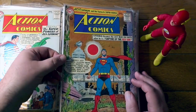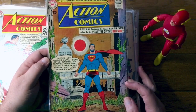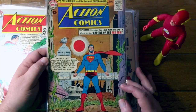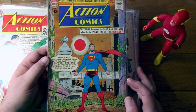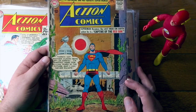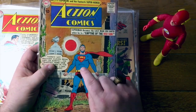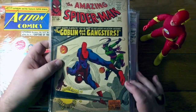Action Comics number 300. At this point we really didn't celebrate anniversaries the way we do today. These days any excuse at a whole number, they will do a giant 80-page 999 book. But this is poor Superman living to the end of time when the sun has turned red and he's lost his powers and everybody's dead, and he's very sad. Oh well, look at this — I said it'd be all DC and I lied to you.